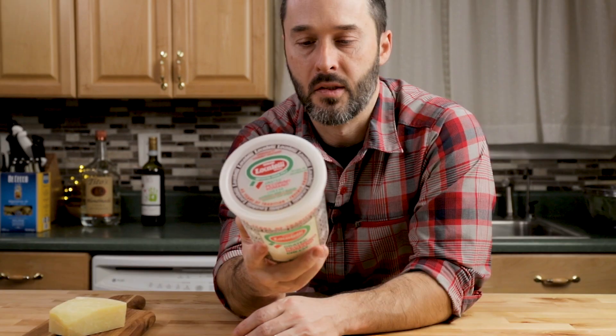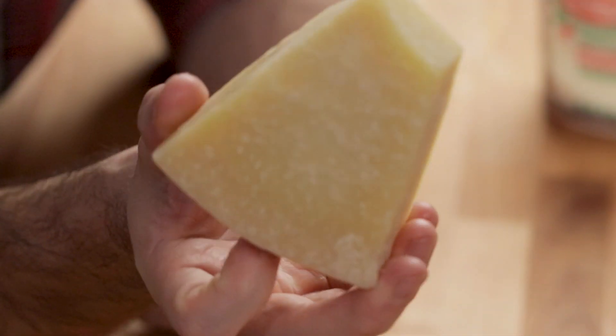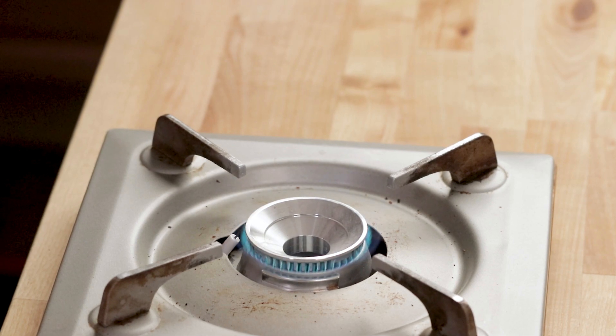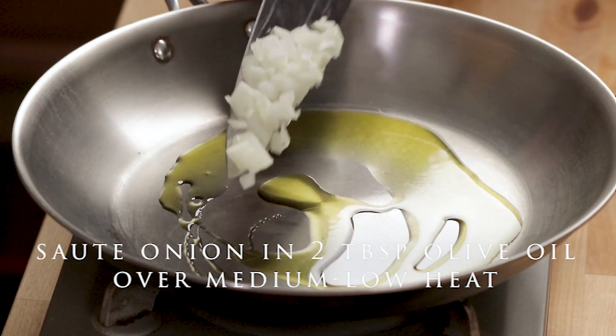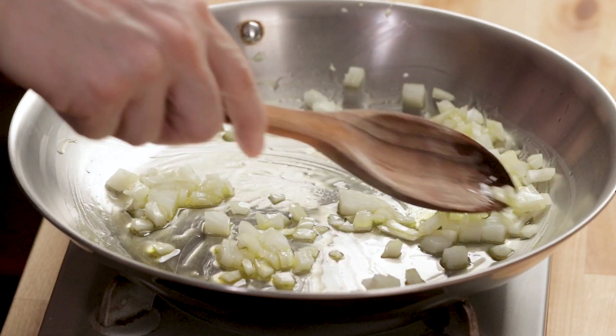This is a container of Locatelli grated pecorino romano — it's the biggest brand of pecorino romano, pretty much the one you'll see in stores. I also have a block here that's not Locatelli, and a few more blocks in the fridge. I go through a lot of it. It's really handy to have it pre-grated. If you don't want to use pecorino romano, you can also use parmesan cheese.